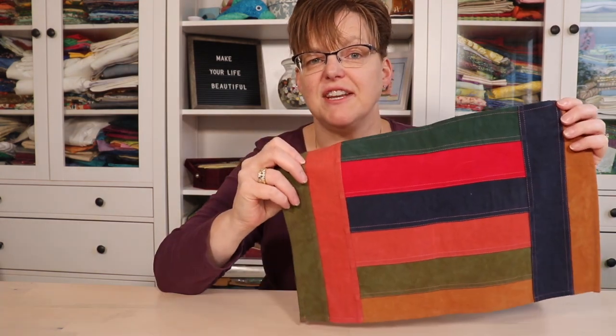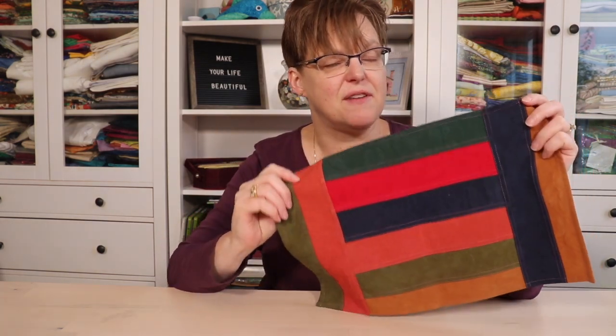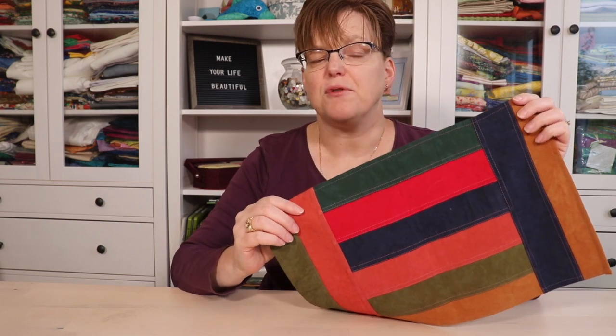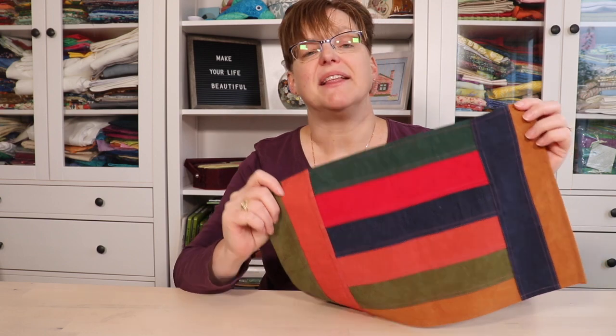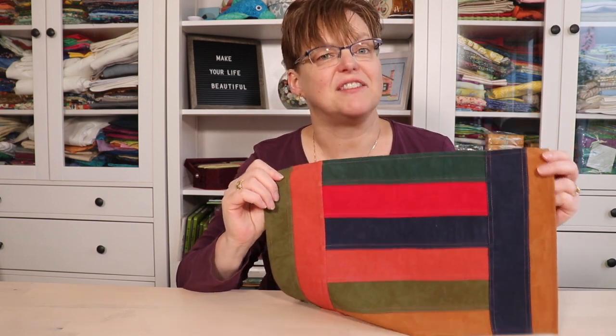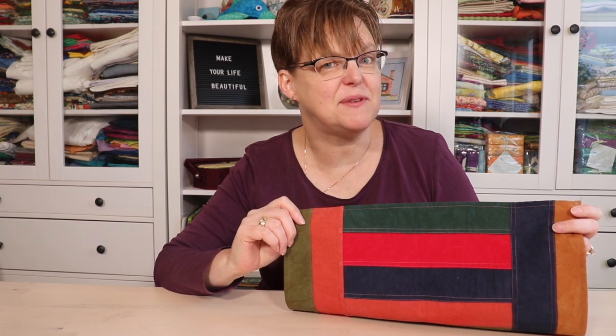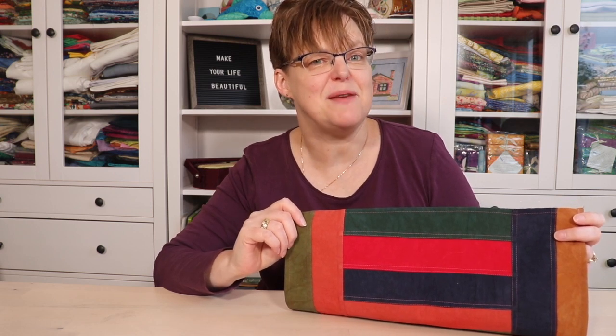If you're interested in seeing how to do this seam that I've adapted for use in patchwork, check out the link below for a tutorial on doing the seam and lots of ideas for projects that use it. For more quilting and pojagi tips and tricks, be sure to follow Ebida Studio.